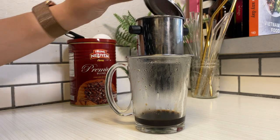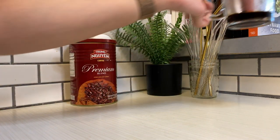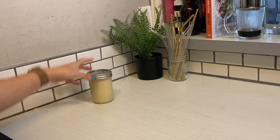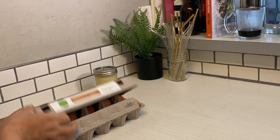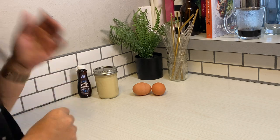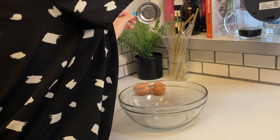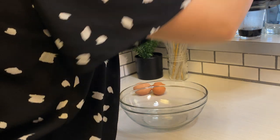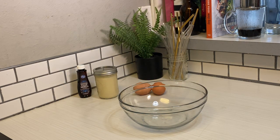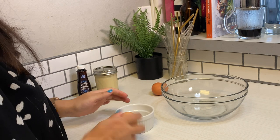When I was in Vietnam for my brother's wedding, I got a chance to try the yogurt coffee and I fell in love. The first one I'm going to be making with you guys is the Vietnamese egg coffee — I've seen this all over the internet. For the coffee itself, I'm using the brand Trung Nguyen, which is the premium coffee brand. Basically everyone knows Trung Nguyen in Vietnam — it's the most popular brand.